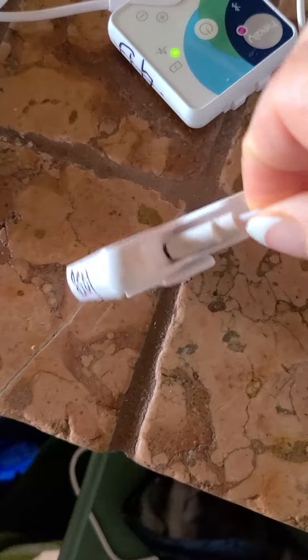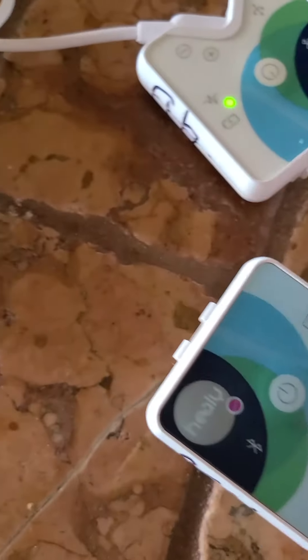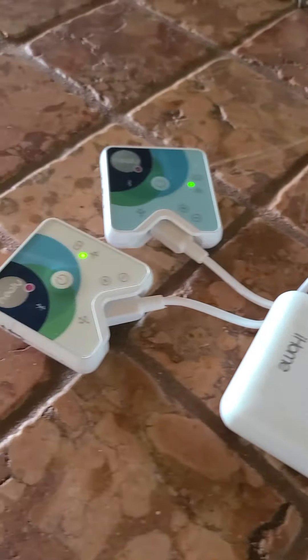Remember, I do a black mark on the back so I know how to plug it in to charge it. And I write the numbers on the side so I know which one goes with which phone.